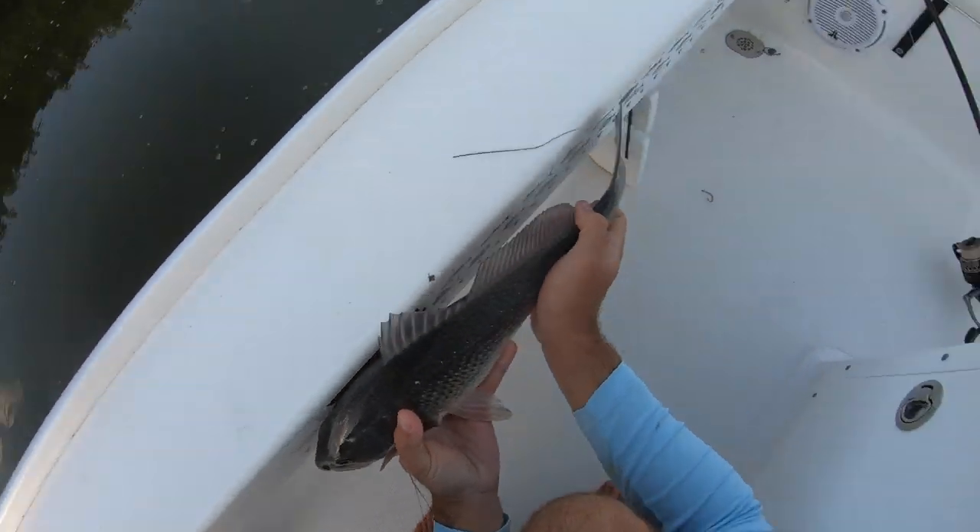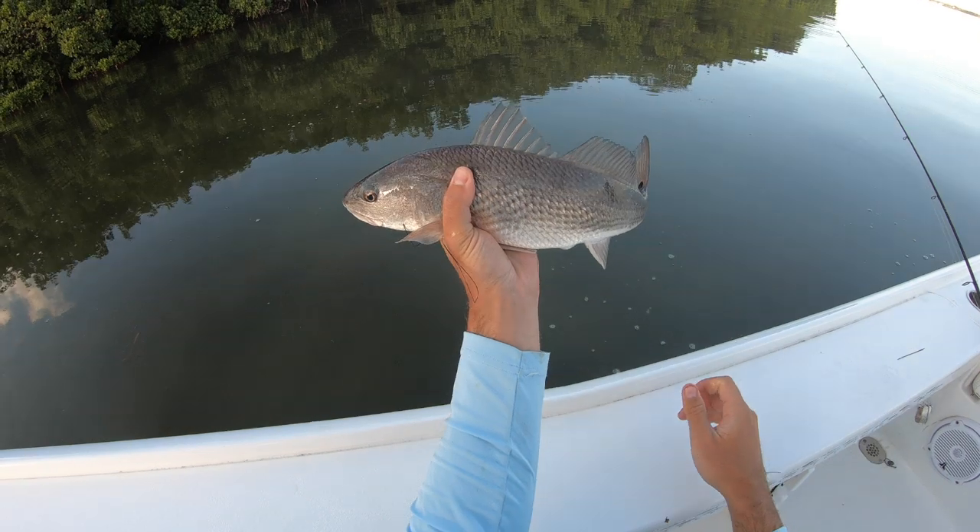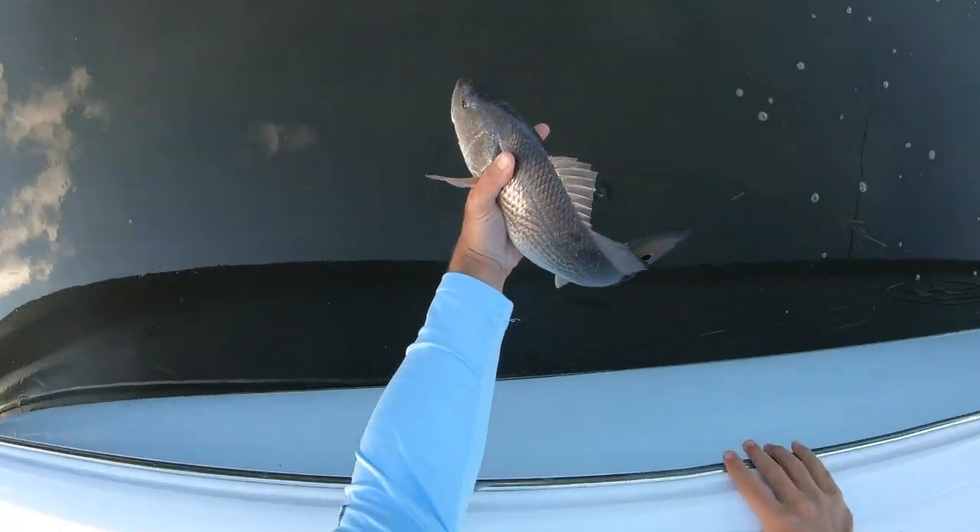Let's check it out — right there. Oh no, he's 18 inches. You're smaller than the normal ones I get. Alright, see you dude.